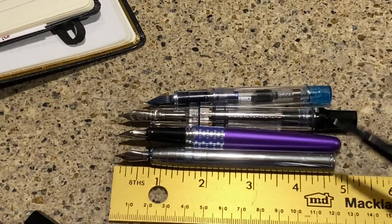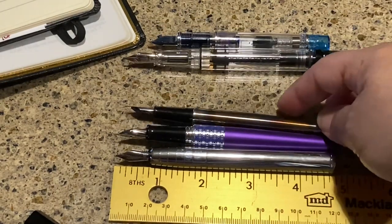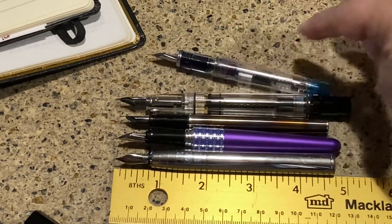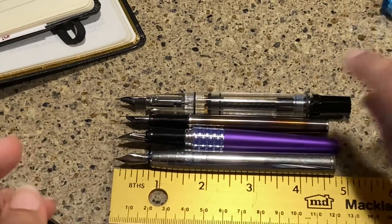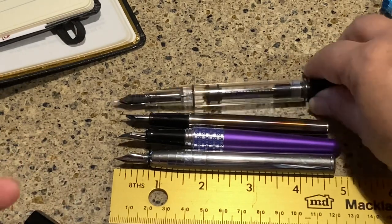Uncapped, the Faber-Castell is similar to the Metropolitan in size, slightly smaller than the Traveler, the Twsbi is big, and the Prera is small. Again, price point and personal preference all factor in. Hopefully that gives you a pretty good comparison of the sizing.